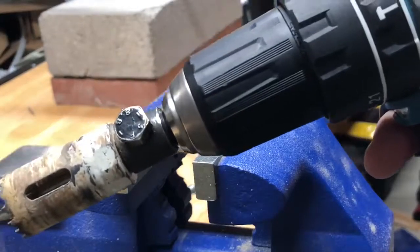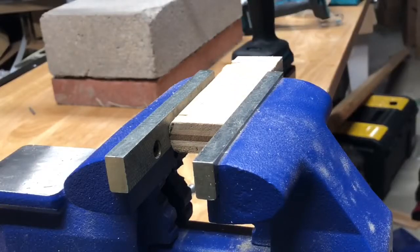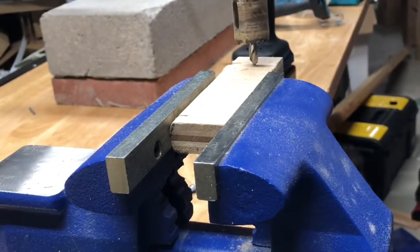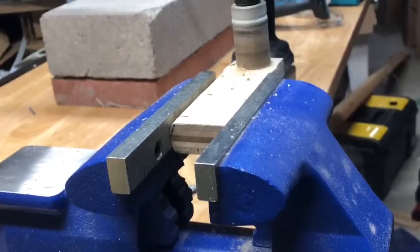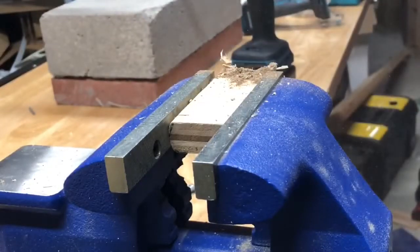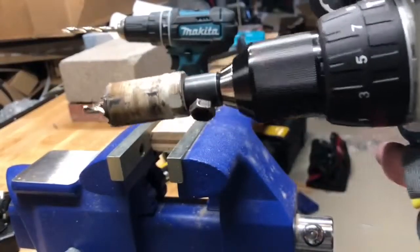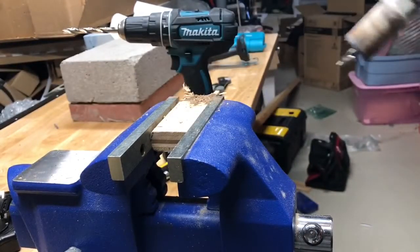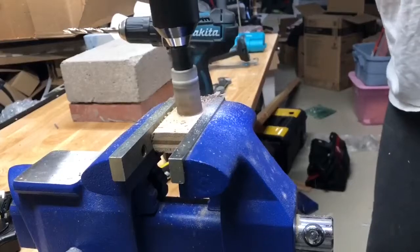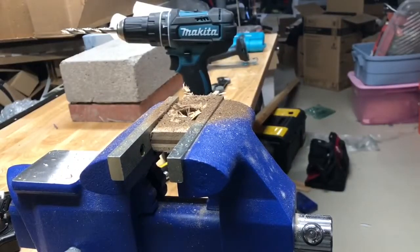We'll start with the XPH-10, the brushed drill, with a hole saw into some three-quarter inch plywood on drill mode. No problem. And now the brushless Makita XPH-07 — again, no problem.